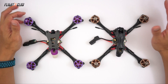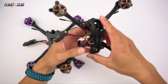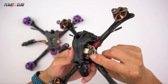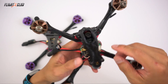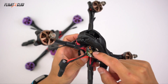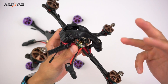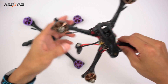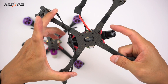Both of these Neutrons weigh around 230 grams with no props or batteries, and they're built with the same parts. They're both using the Ori 25A 4-in-1 ESC running BLHeli_S, the Omnibus F4 V6, the Foxeer Arrow Micro Pro, and the AKK FX3 20x20 VTX. This is a great little VTX that has FC UART so you can change PIDs and the VTX channel, band, and power — kind of like TBS Smart Audio, except this VTX is like 20 bucks.